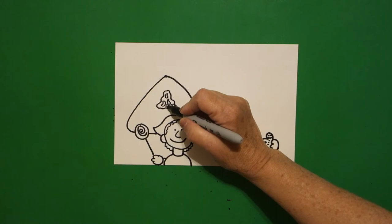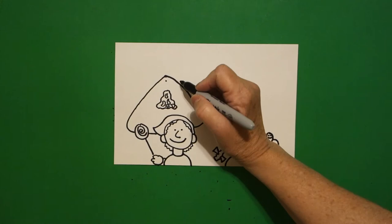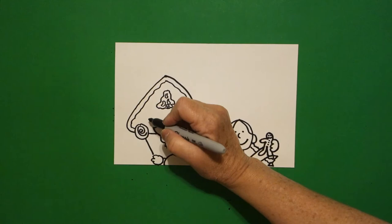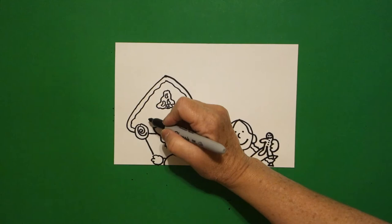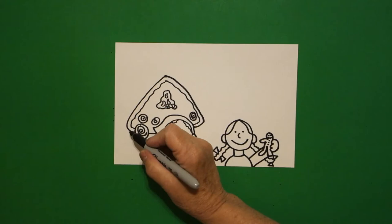Everybody's going to have a different amount. Curve line, connect. Come right below that dot and put another dot, and we're going to draw a wavy line down, over, connect, come back to the dot, wavy line down, over, and connect. If you have room, baby circle spiral, baby circle spiral, jump over, baby circle spiral on the inside.